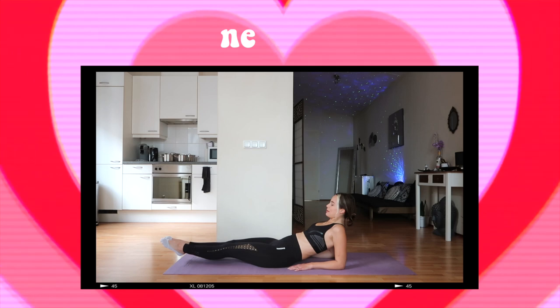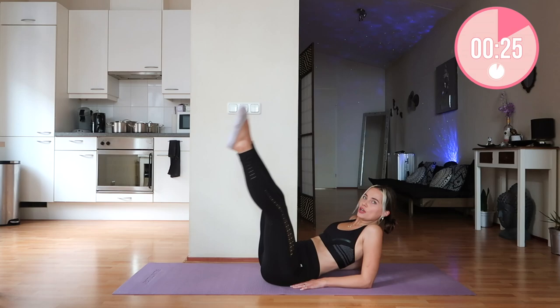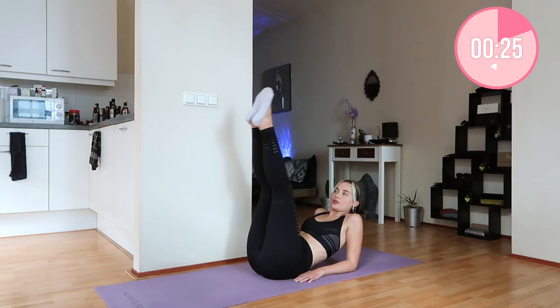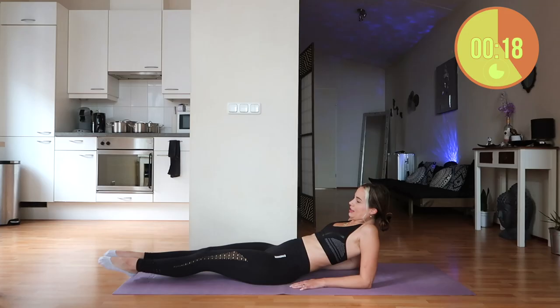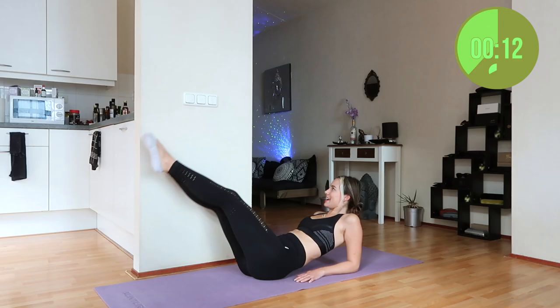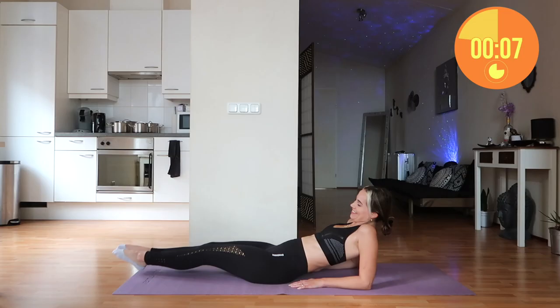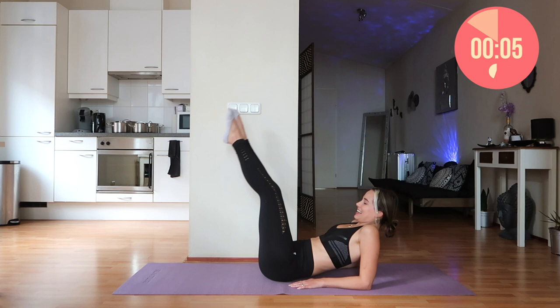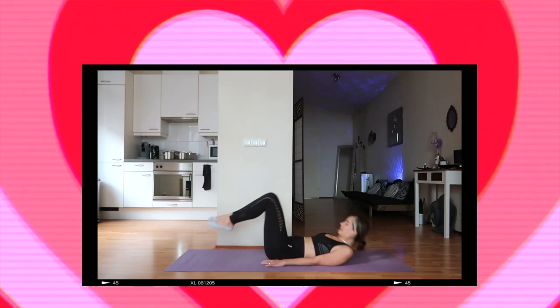Now moving into leg circles. For the leg circles we're in the same position and we're just going to make a beautiful circle. Around the world! Sorry, I'm a horrible singer but I wanted to make you guys smile whilst doing this. You've got this — two, one — and that is it!